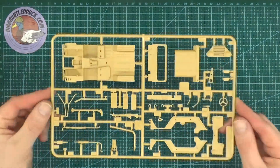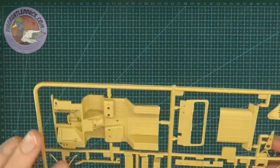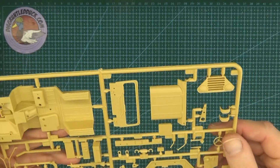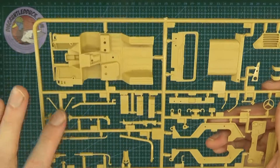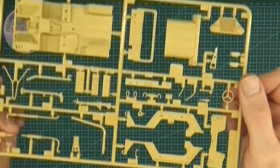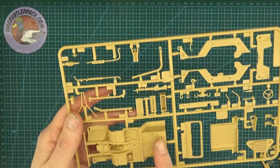Here's our first sprue. We've got a bonnet, internals, side panels, and the front. It looks like we've got some radios down the side, our snorkels, our exhaust system — nice bit of detail on the side, with a little bit of detail elsewhere too.